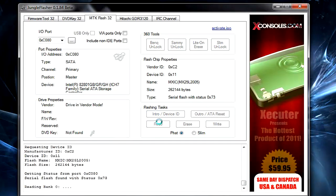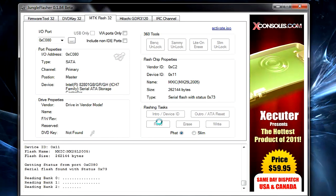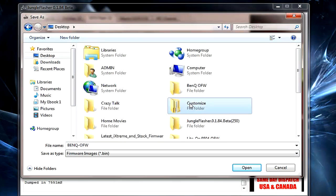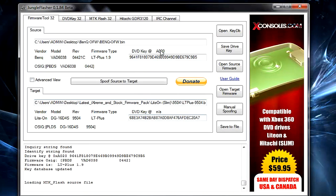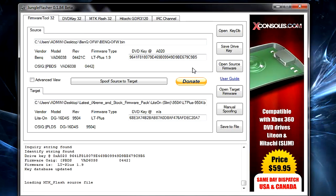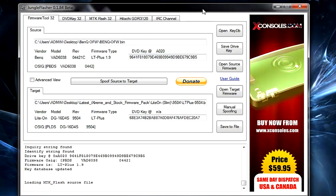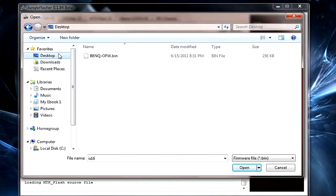Once the unlock is done, click Read — this reads the drive's current firmware and does a dump of it. You'll need a folder on your desktop to store your original firmware and drive keys. Save it there so you have your original firmware stored.